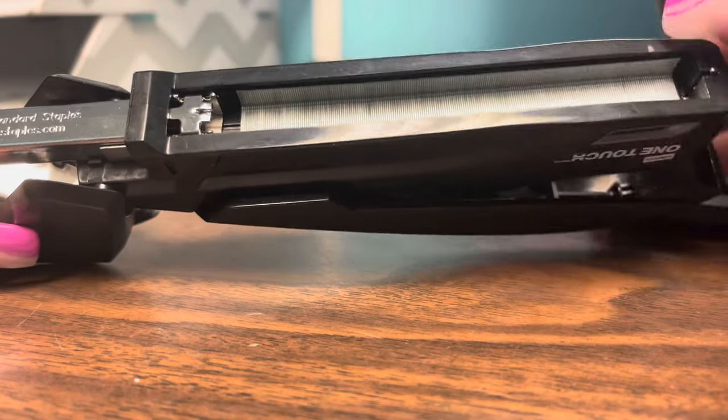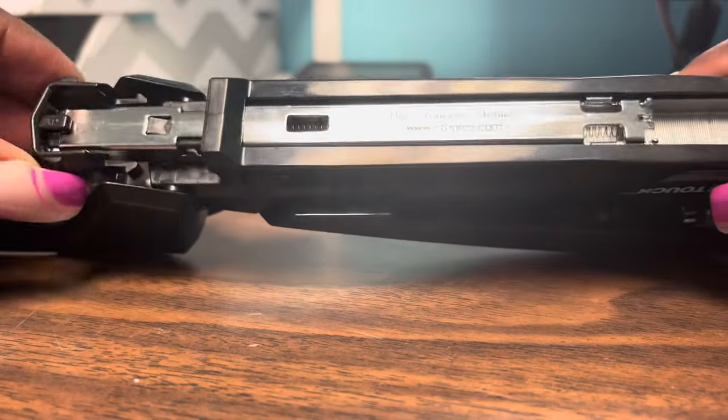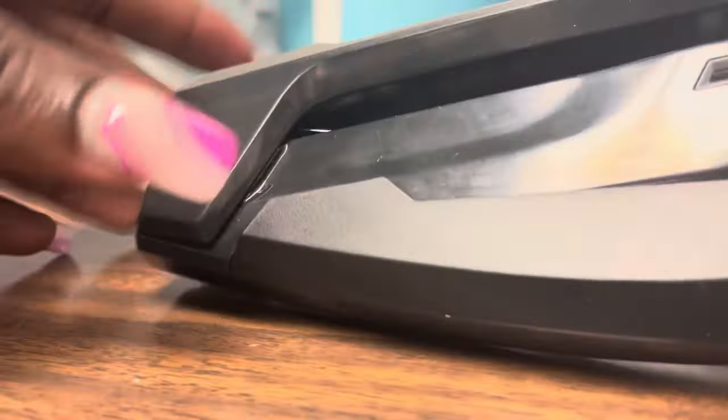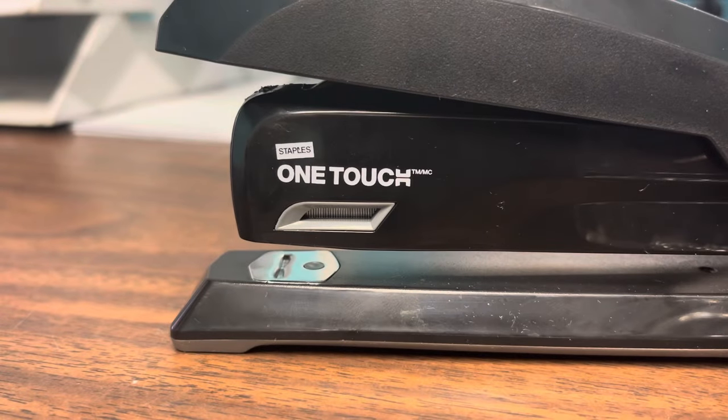Then slide the silver thing back on. Pretty simple once you know, but when you don't know — like I had multiple attempts trying to figure this out. And there you have it, you're all good. Thank you guys for watching.